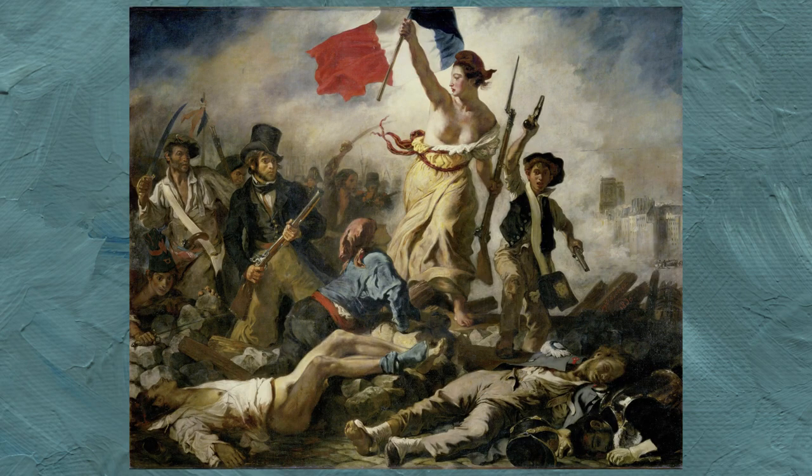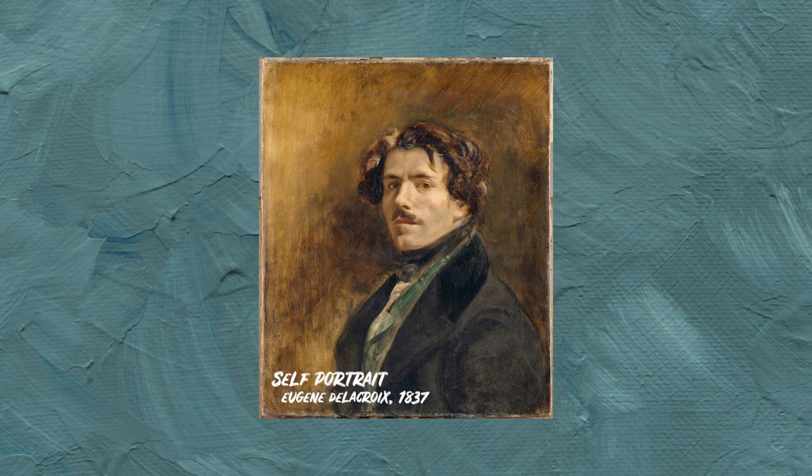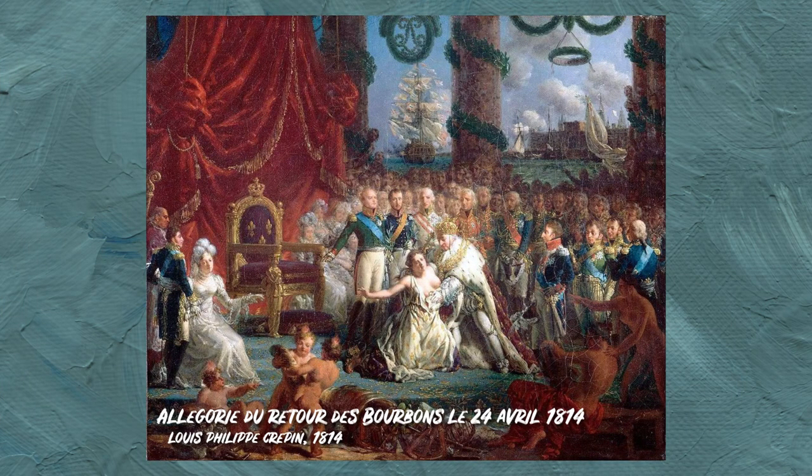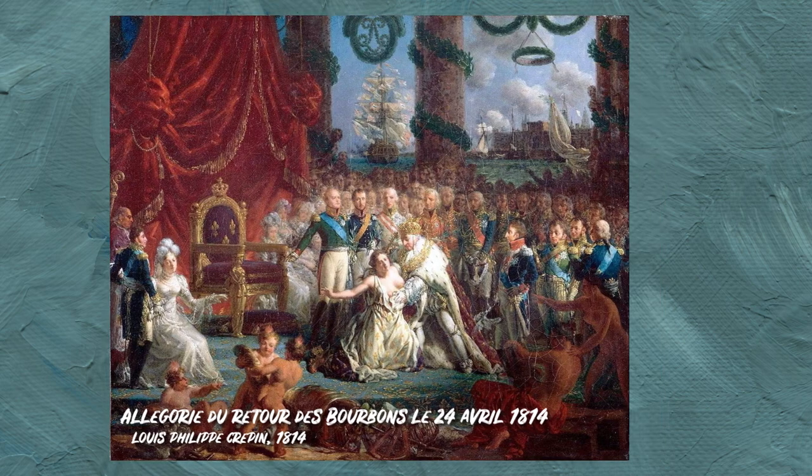Liberty Leading the People was painted by Eugène Delacroix just after the 1830 revolution, the shortest of all French revolutions, only lasting three days. After the fall of Napoleon in 1814, Louis XVIII becomes king, making France once again a monarchy. This event is called the Bourbon Restoration.